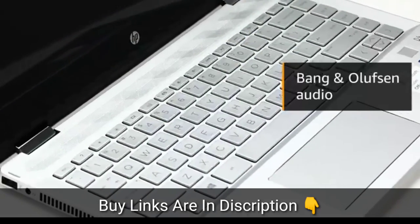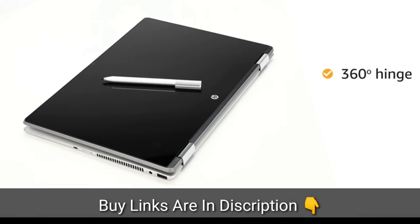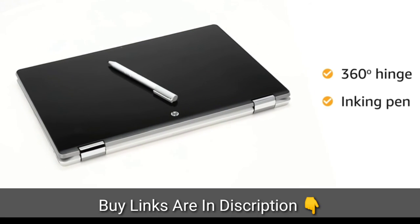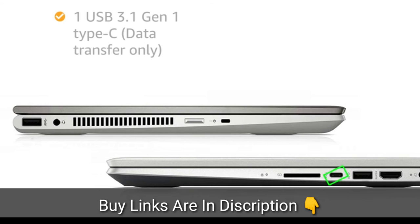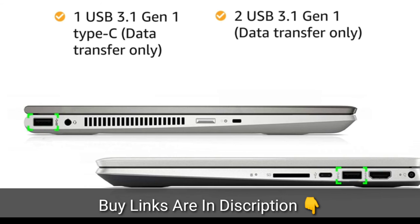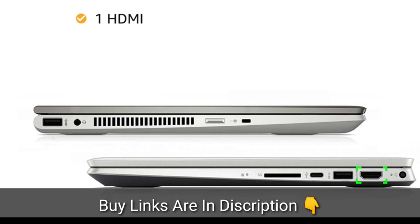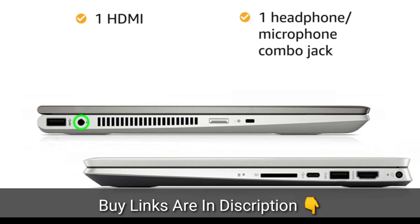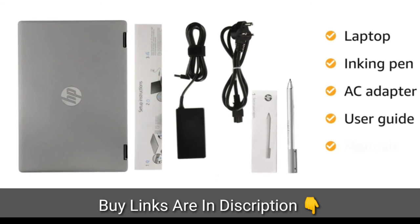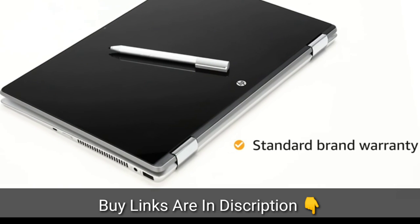It comes with Bang & Olufsen audio with HP Audio Boost for immersive sound. The durable 360-degree hinge allows you to work, watch, play and also write using the inking pen. The laptop has one USB 3.1 Gen 1 Type-C data transfer only, two USB 3.1 Gen 1 data transfer only, and one HDMI port. It also has a headphone and microphone combo jack. The laptop comes with inking pen, AC adapter, user guide, and manuals included in the box. This laptop comes with standard brand warranty.